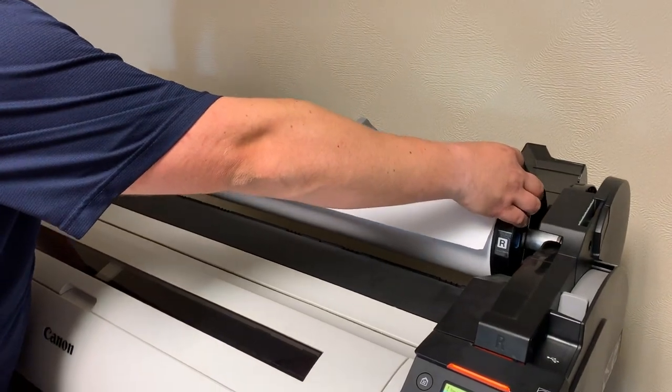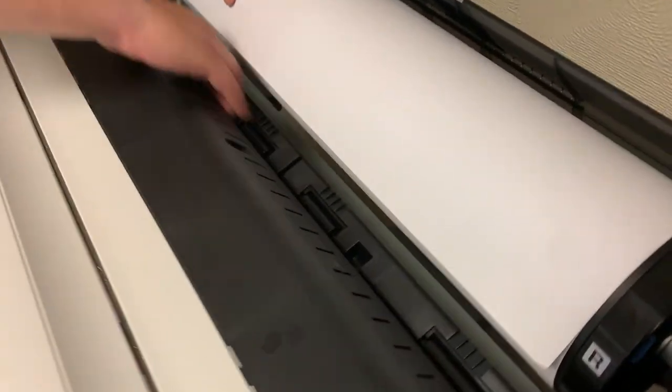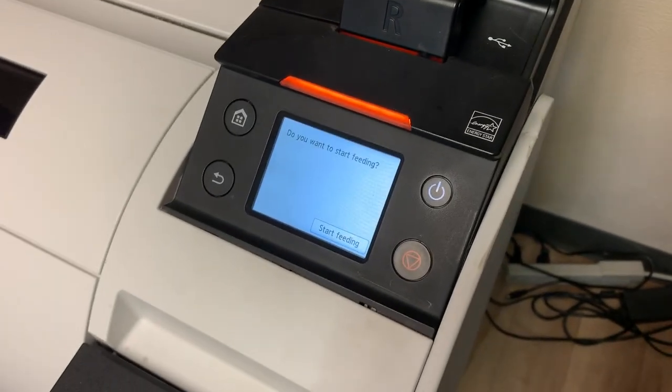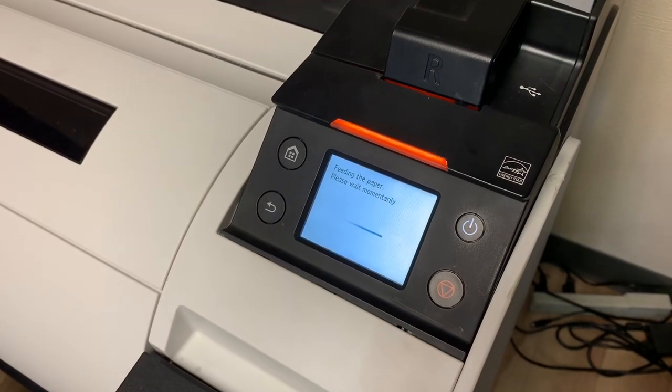It goes down into its position, and then in the back there is a slot for the paper to go. You wheel the paper in. When you hit the back wall, you hold it there. It's going to ask if you would like to start feeding — you hit yes.